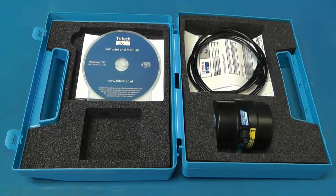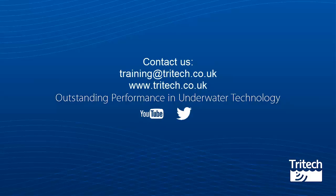That was what's in the box and we hope you have enjoyed watching this training video. For information on our training, contact training@tritec.co.uk or visit our website at www.tritec.co.uk.